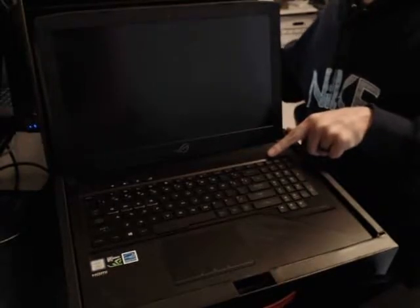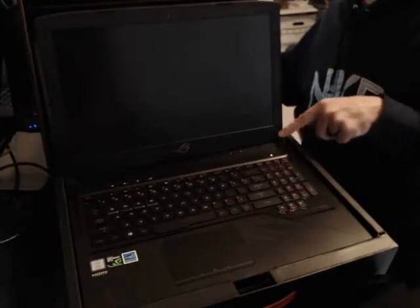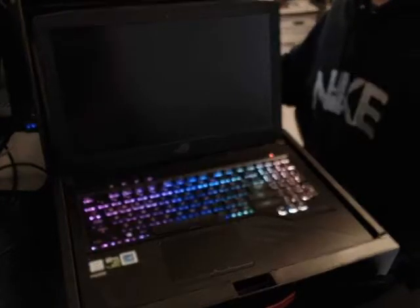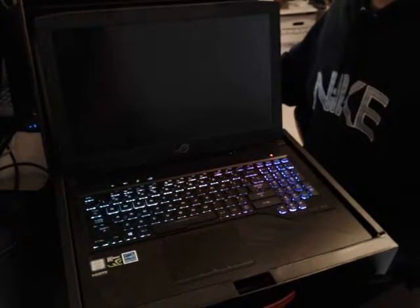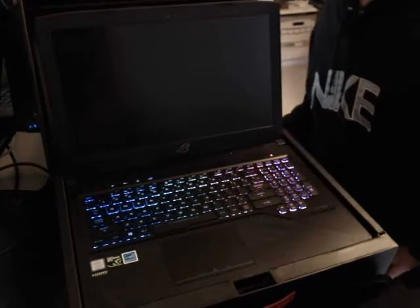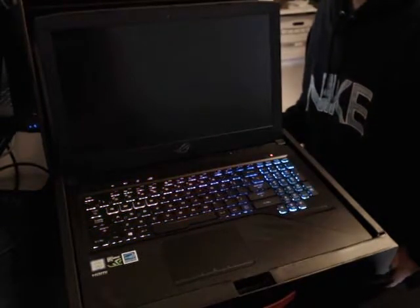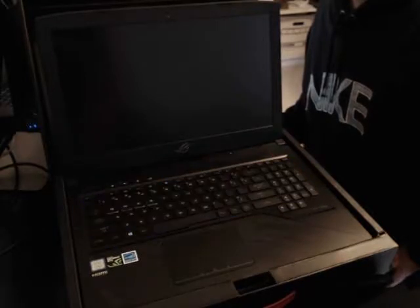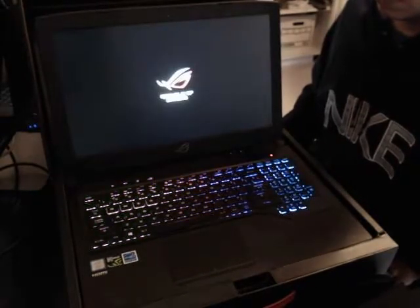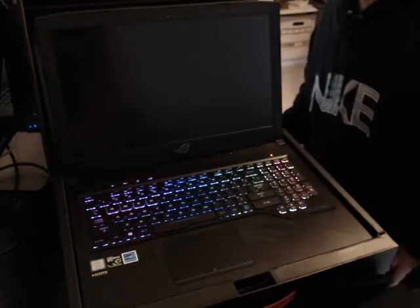Let's check how long the first boot takes. I'm expecting it to take a little longer the first time than after we get it all set up. And now we have a display.